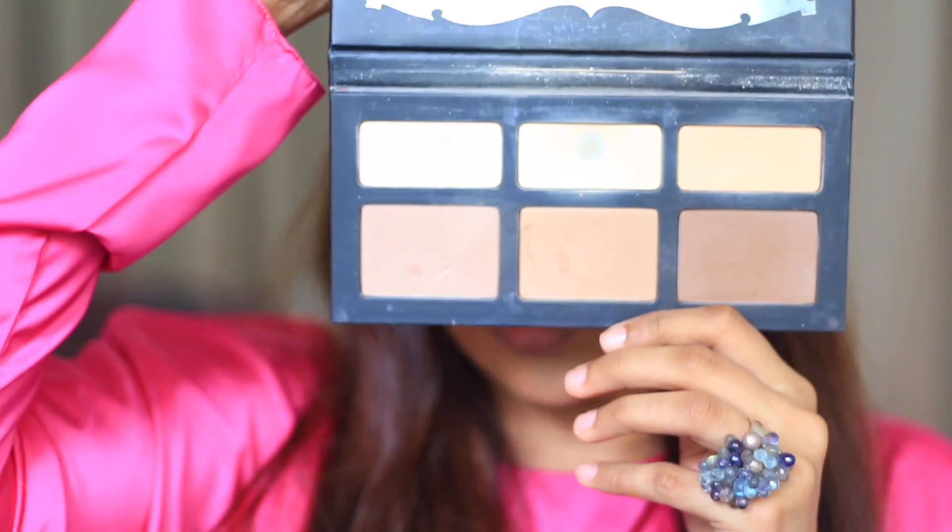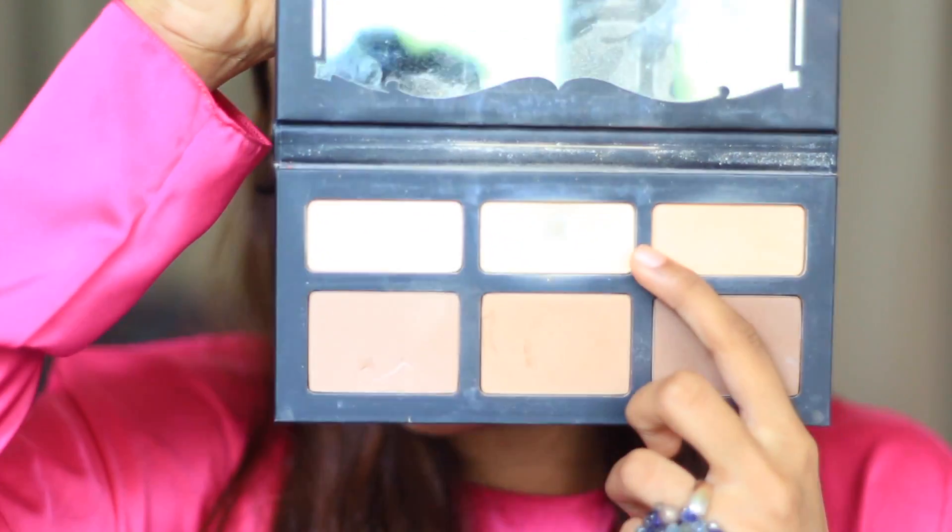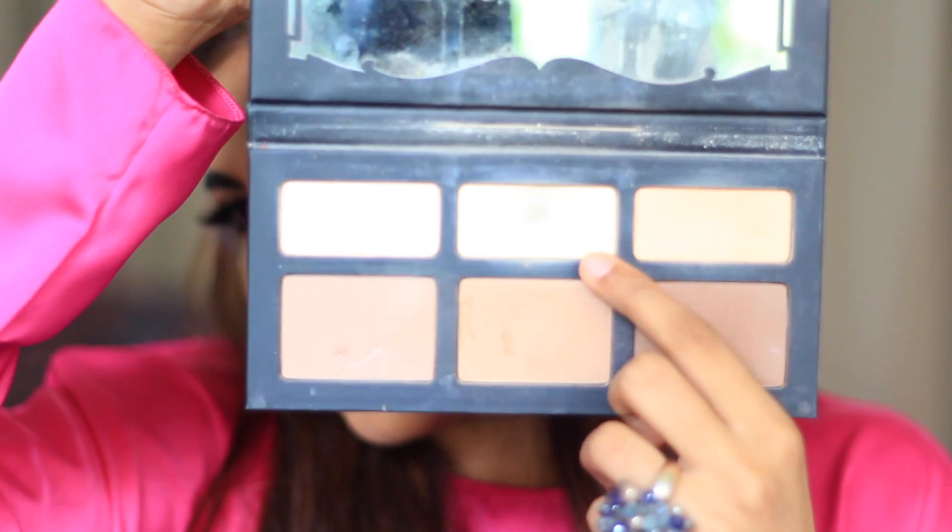Then I'm going to set my under eyes with the Shade and Light palette from Kat Von D. I'm going to be using the middle part of it — you can see how much I've used this. I'm going to use the middle shade just to set my under eye.